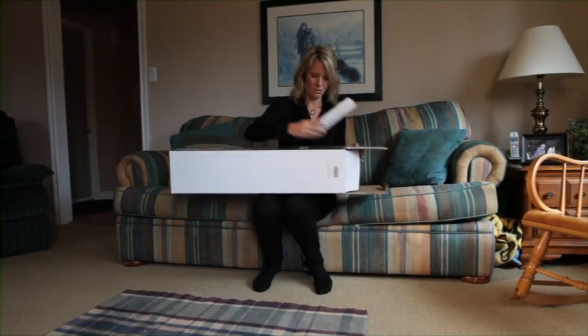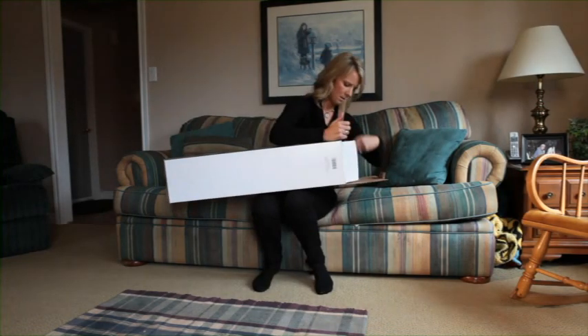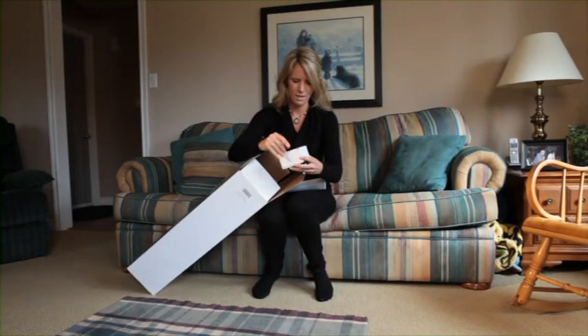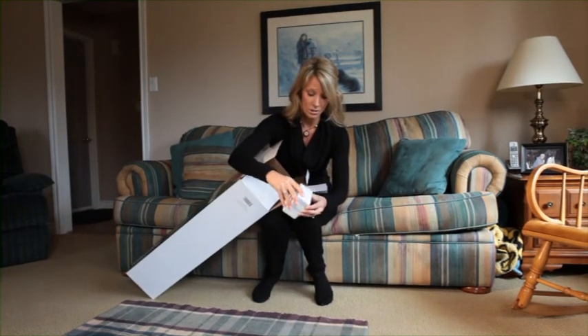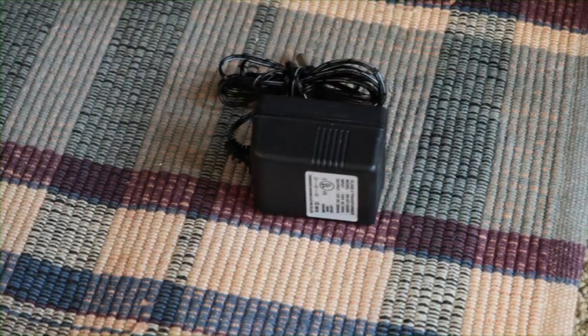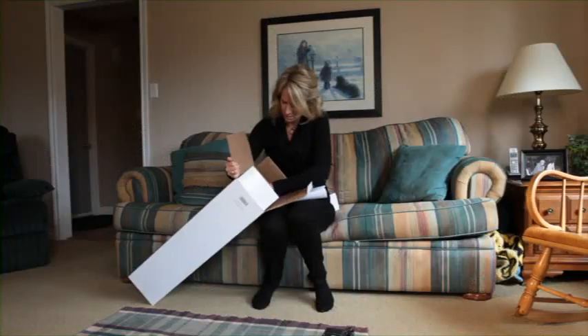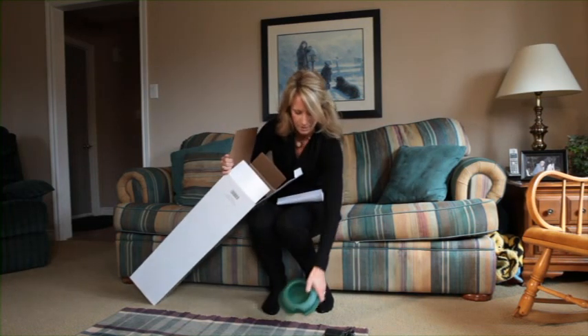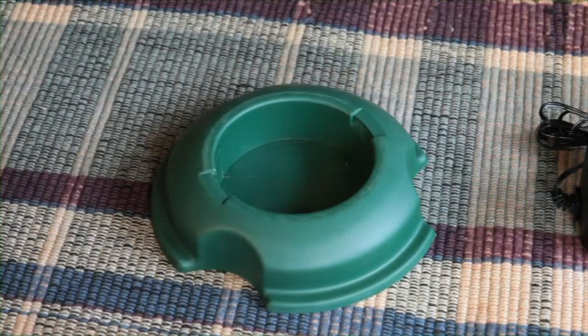Here's the manual, right here. We first have the charger, which is in this little box here, and we should have the cap as well as what's called the stand.